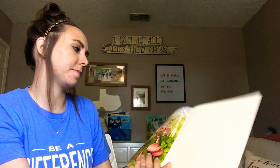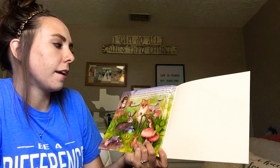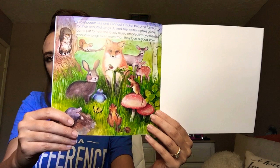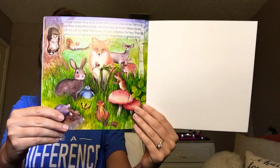Grasshopper Gus and Crandall Cricket became famous for their beautiful songs. Animal friends from miles away come just to hear the lovely music created by two friends who love songs even more than they love a good story. So they became really famous — that means everyone liked them. All right, that's the end of the story. The end.